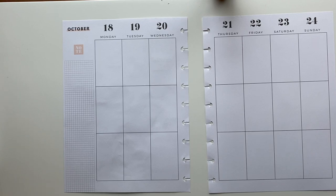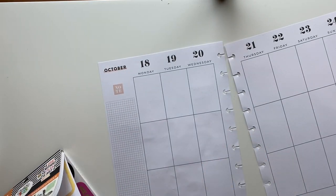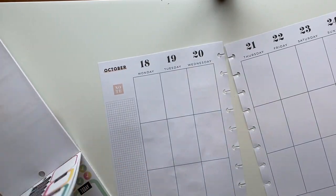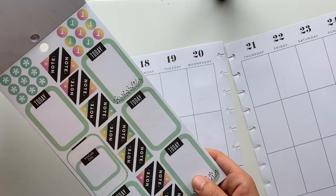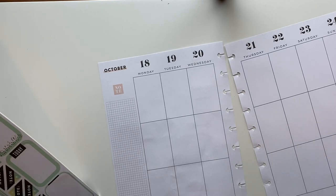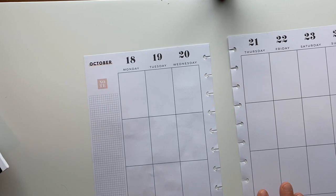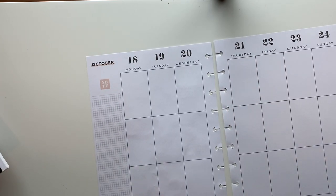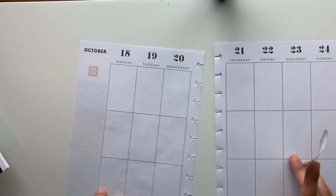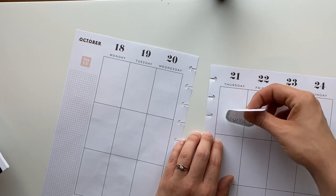Let's start from the productivity one. There's some cute quotes in here. I think I'm going to use one of these 'today' stickers. Oh no, where am I going to put this stuff? I feel so lost right now. Something's telling me to put it on Thursday, so let's just do that. Let's offset it a little bit.